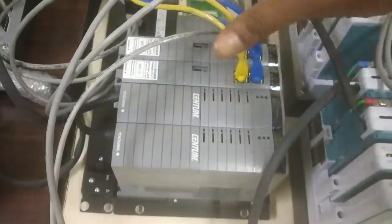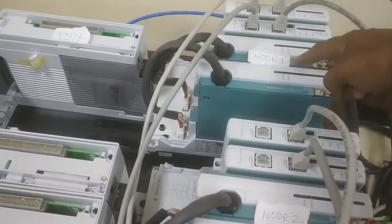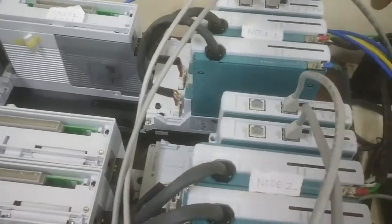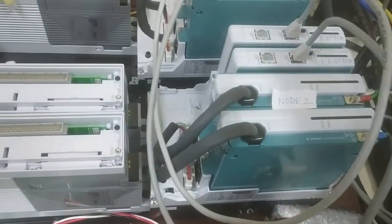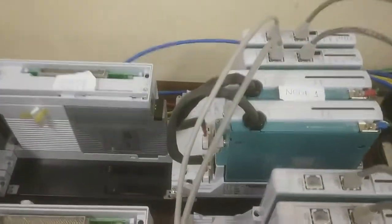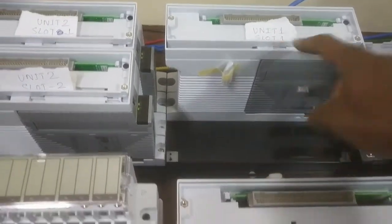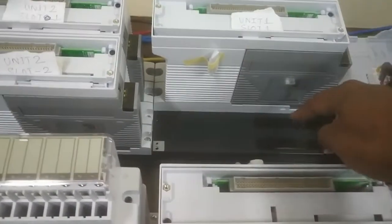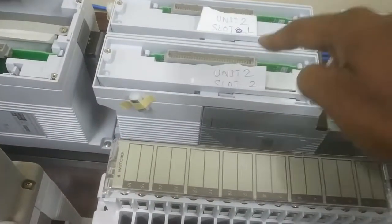This CPU portion is connected to Node 1 — this total system is called Node 1. And this is Node 2. Now in Node 1, this interface unit has Unit 1 — this is called Unit 1 Slot 1. This portion is blank. This is Unit 1 Slot 2, and this is Unit 2 Slot 1, and Unit 2 Slot 2.